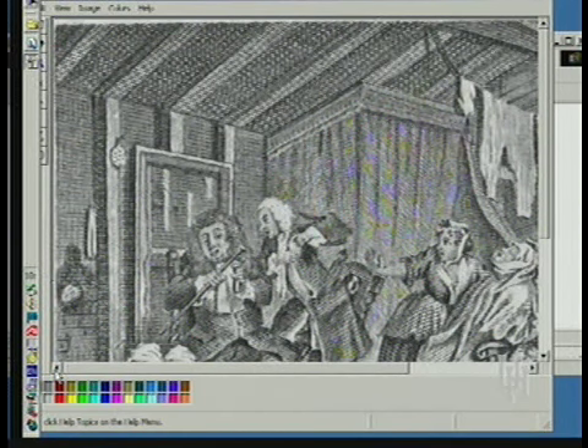On the ceiling are the letters MH — Molly Hackabout. If you reverse them, the M looks like a W and the H looks like an H and you have William Hogarth. So here's a clever little image in this particular plate — the initials MH translated to WH, and he announces himself.